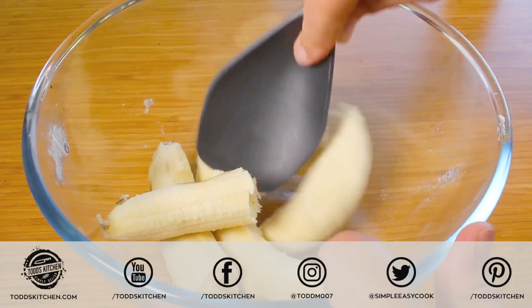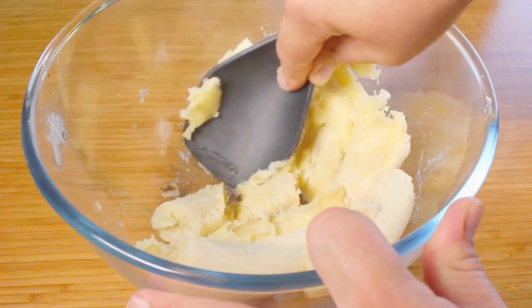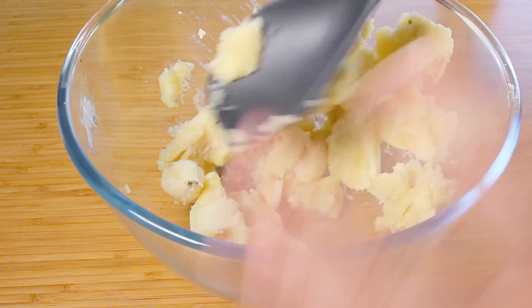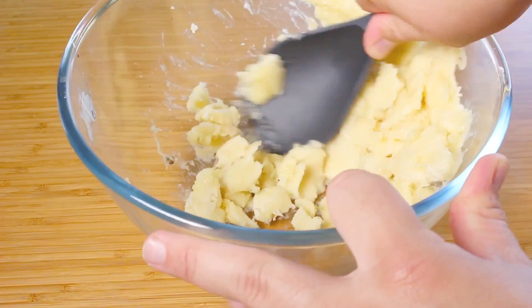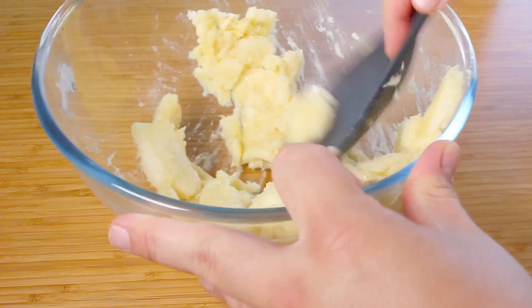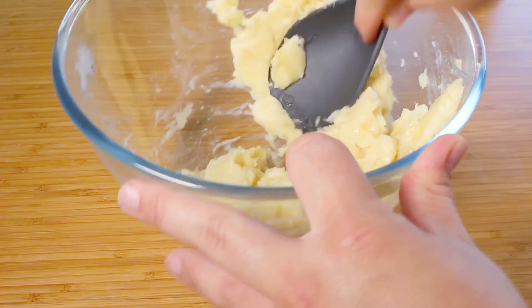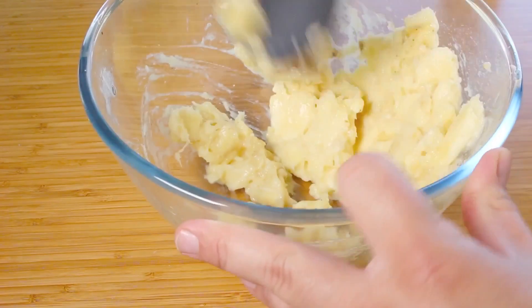I've just peeled our bananas, so we're going to quickly mash them up into a bowl. This is going to act not only as the flavour but also like the glue that holds everything together — we're going to call it the base of this recipe. It really does add a lovely punch of flavour and it just works so well with all the ingredients.